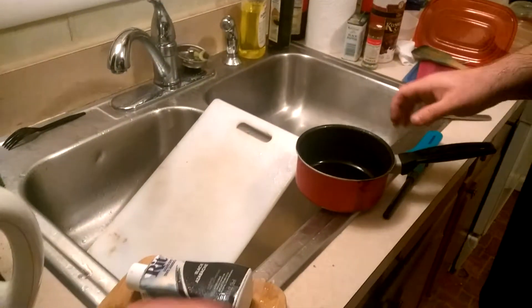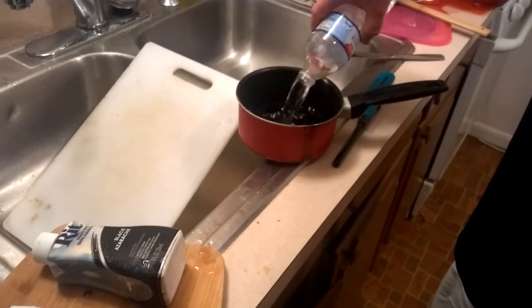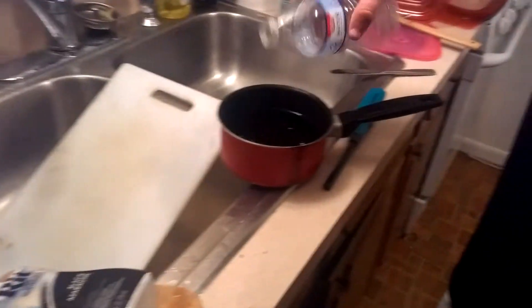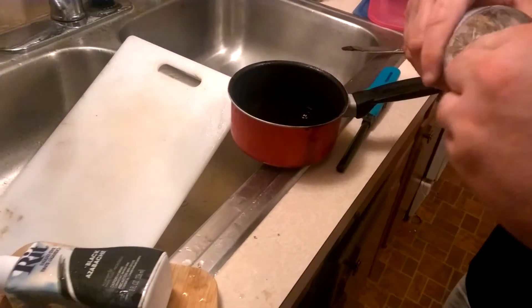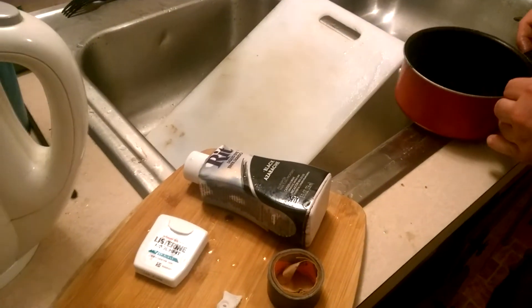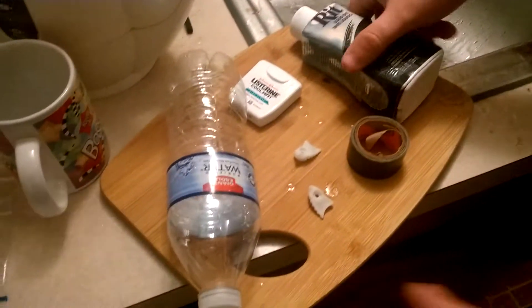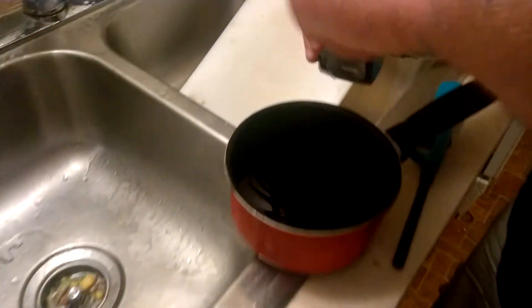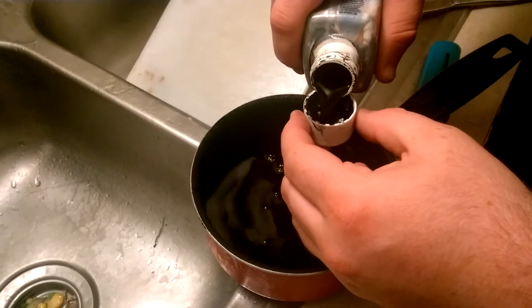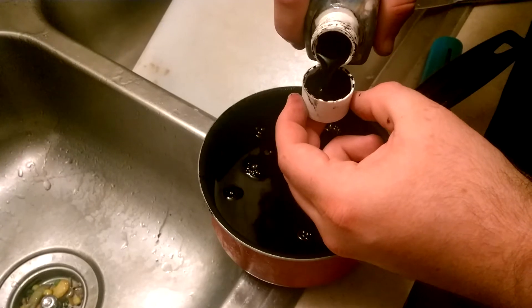You're going to take your water and put it in your pot. Then take your RIT dye and do four capfuls — one, two, three, four.